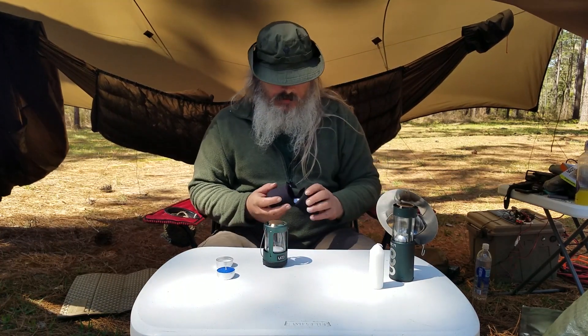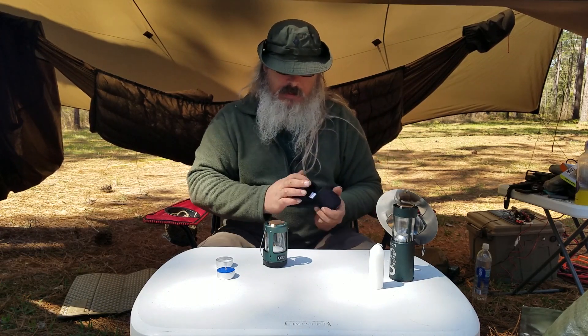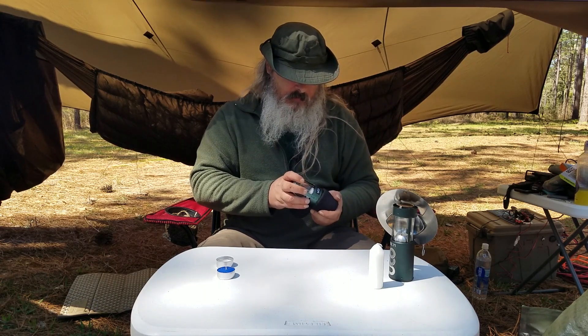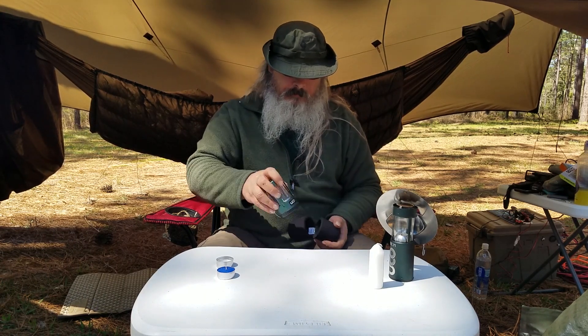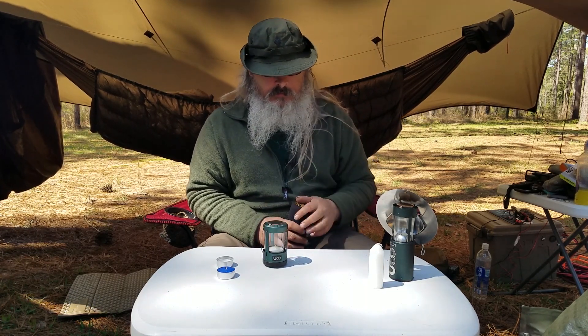As far as the protective case goes, I'm not sure if they make one for this size. This one doesn't fit in the standard case — it's too big. So there's no protective foam case like there is for the larger model.